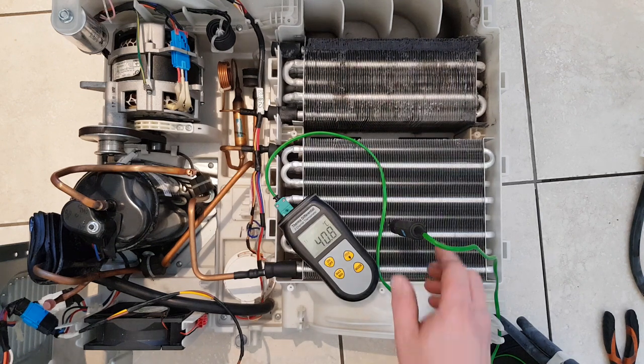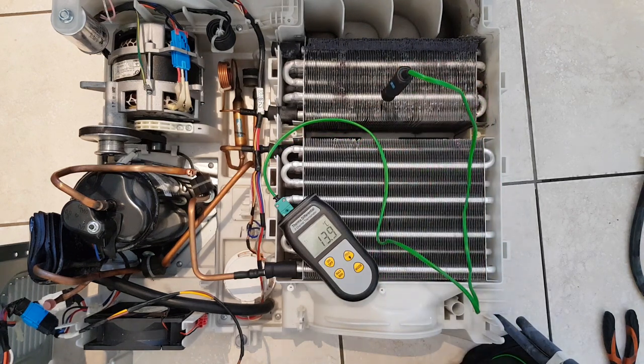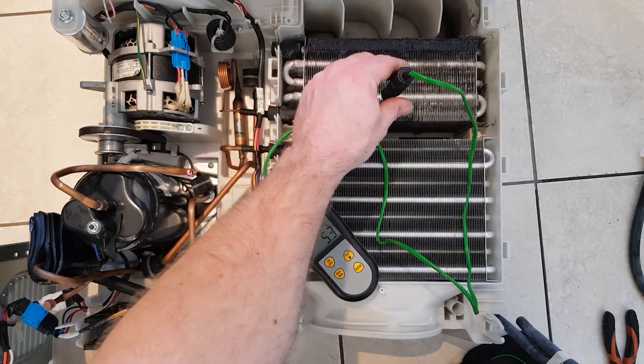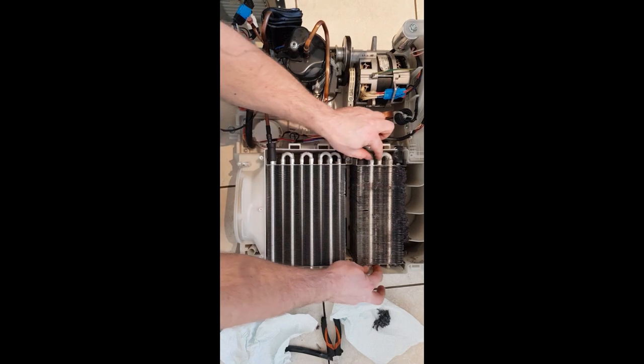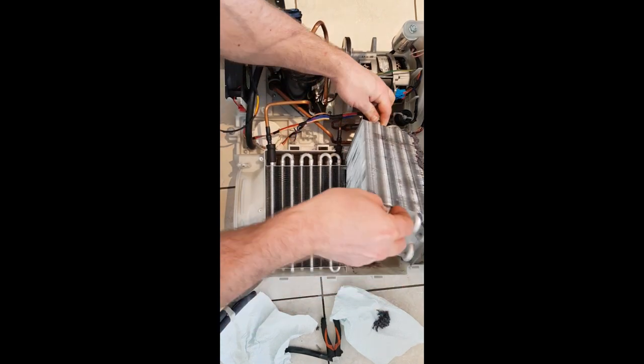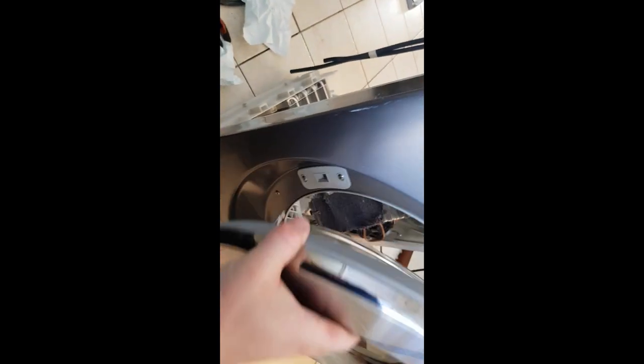I had a customer once tell me it used to burn his hands and it doesn't anymore. Rubbish - it can never burn your hand, it just cannot get that hot. That's the sort of temperature it'll get to when it's running - about 45 degrees - but it'll have nice warm air coming through so it'll catch lots of moisture. The water drips off the evaporator and underneath there's a tank with some little spikes that hold hair - we'll have a look under there now.